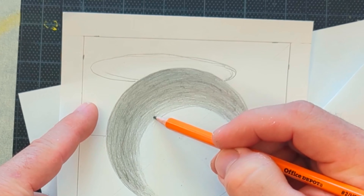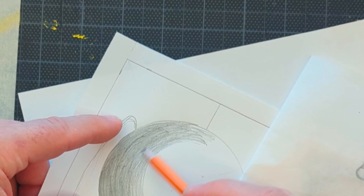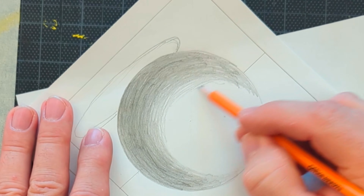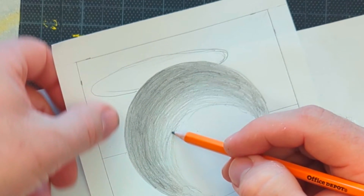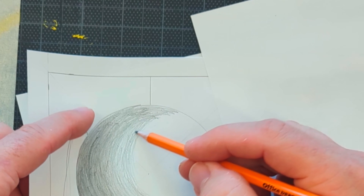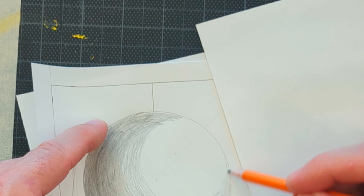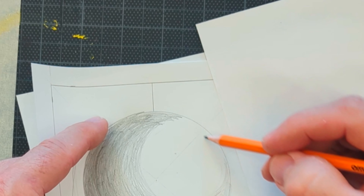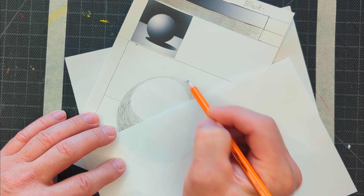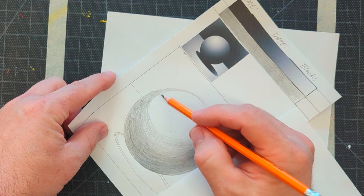Take your time on this and build it up slowly — you can always make it darker if you need to, but it's hard to erase. Also, you're trying to do this with the pencil and not with smudging. No finger smudging at all — that will introduce oils into your paper and into your graphite. It essentially creates an oil-based paint out of the graphite, and you won't be able to erase it. It also wouldn't hurt to cover your paper with something so your hand doesn't leave oils on it.